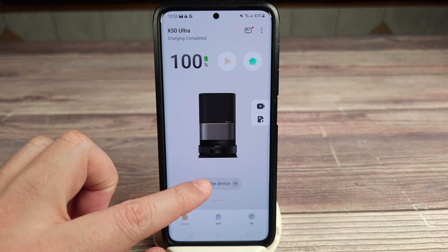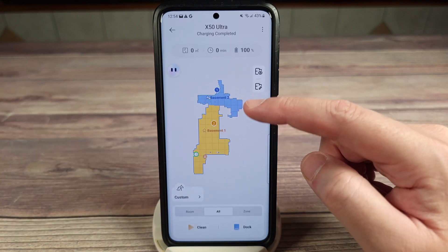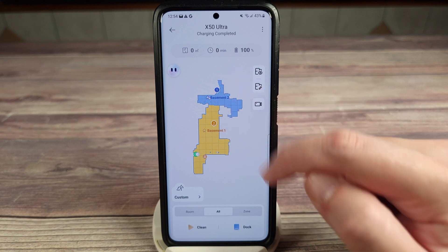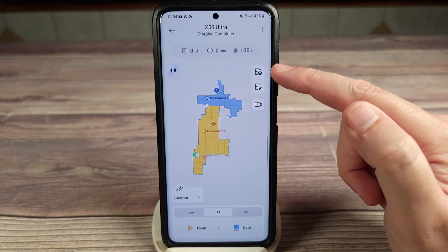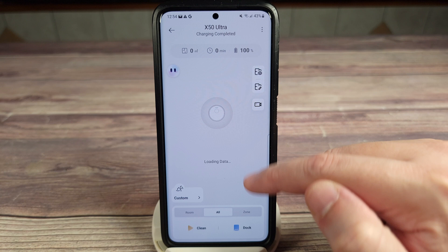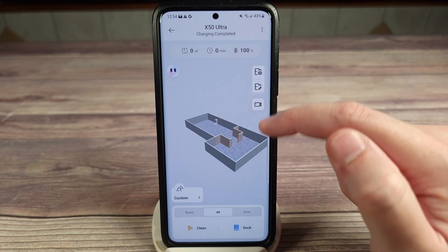Clicking on the main settings page, in the middle you have your map. I have two different sections in my basement, so I divided it into basement one and basement two — this way I don't have to clean the entire thing, I can just clean whichever section I want to. You have your different map views including regular view and 3D view, so if you had furniture you'd be able to see that on this very cool little 3D map.